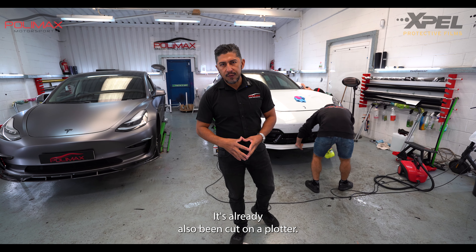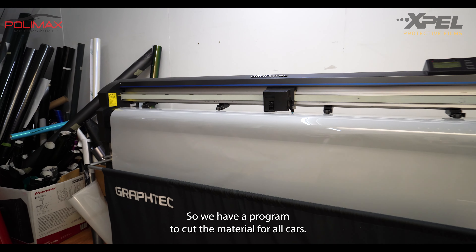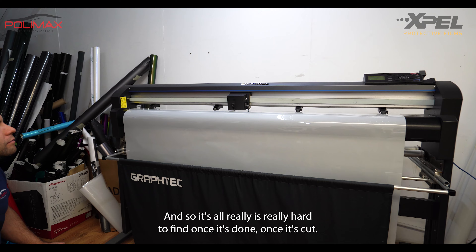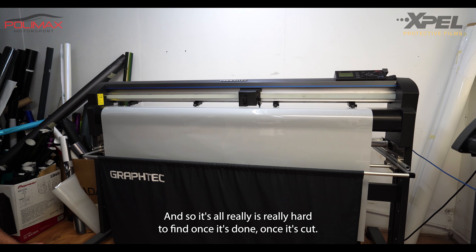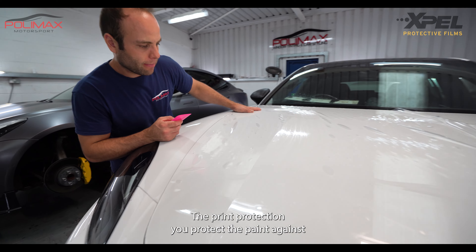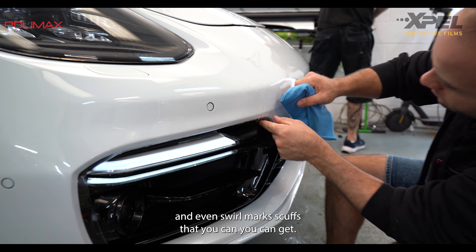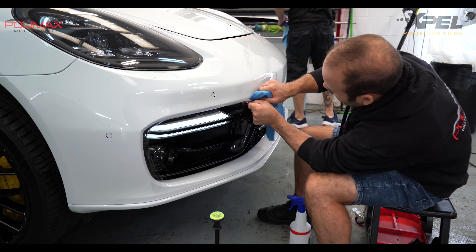The film has already been cut on a plotter — we have a program to cut the material for all cars. Once it's cut, it's really hard to find on the car. The paint protection film protects the paint against stone chips, small marks, and even scuffs.